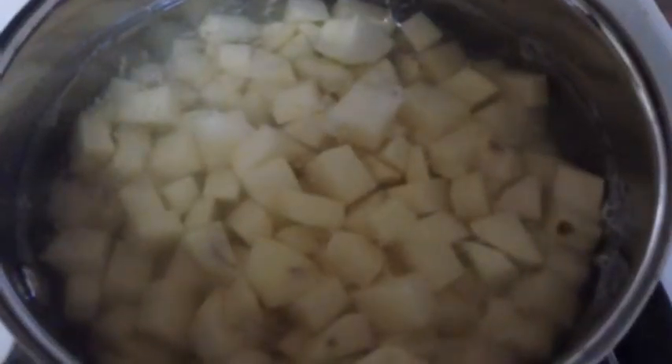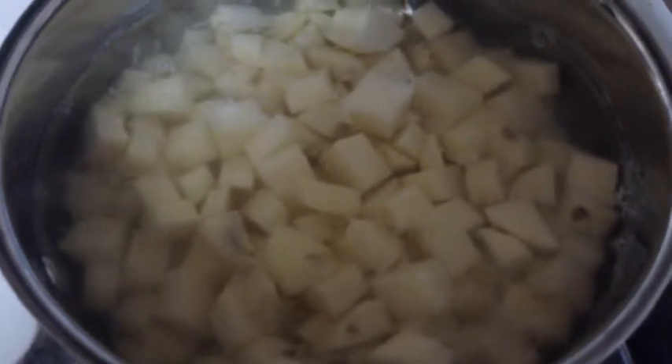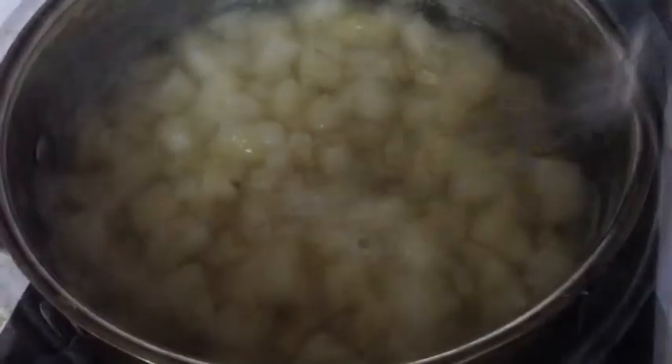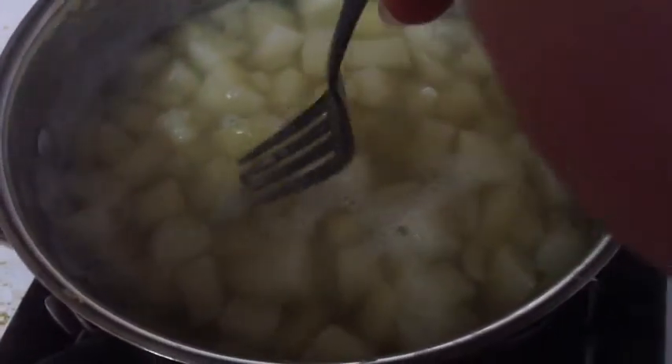I'm sure everyone knows how to boil potatoes, but if not, you just bring these up to a boil and then let them cook until they're fork tender. The way you can tell that the potatoes are done is because they're fork tender.